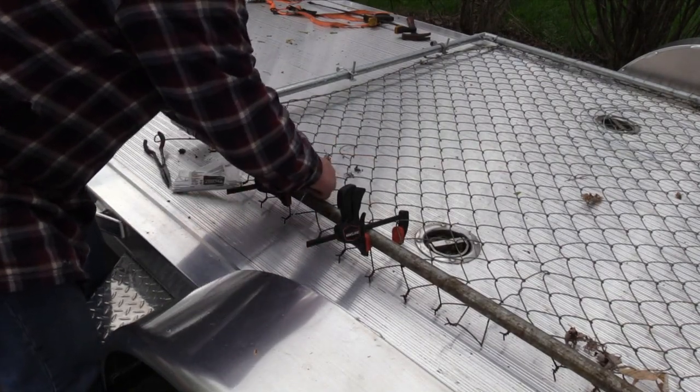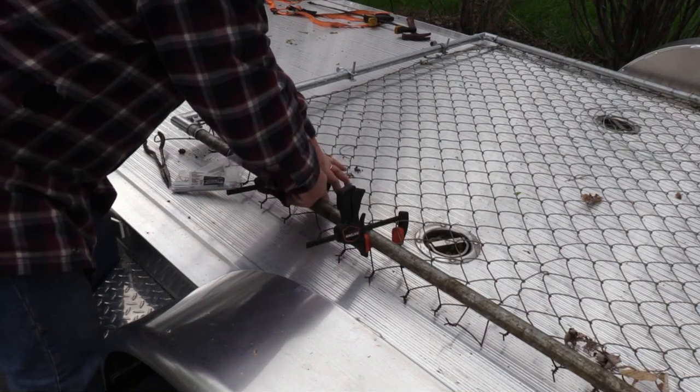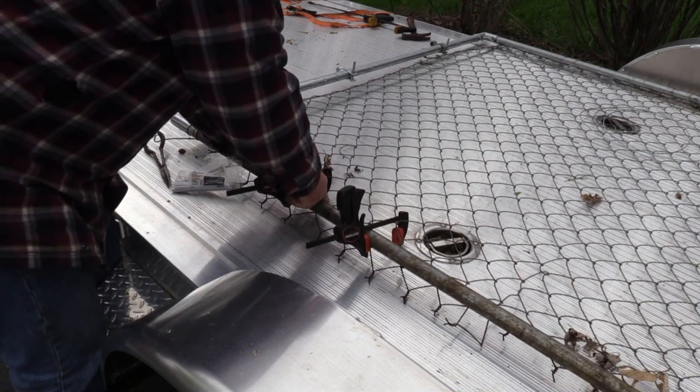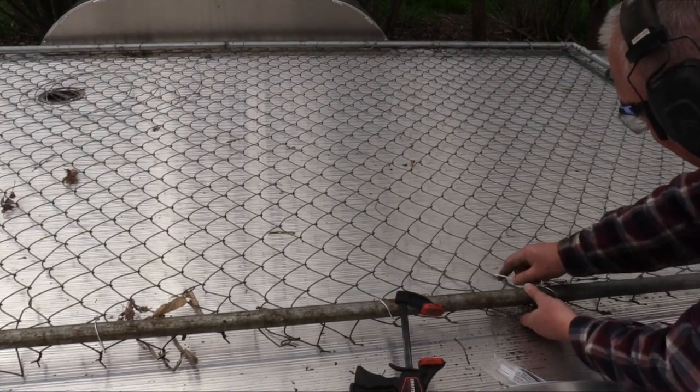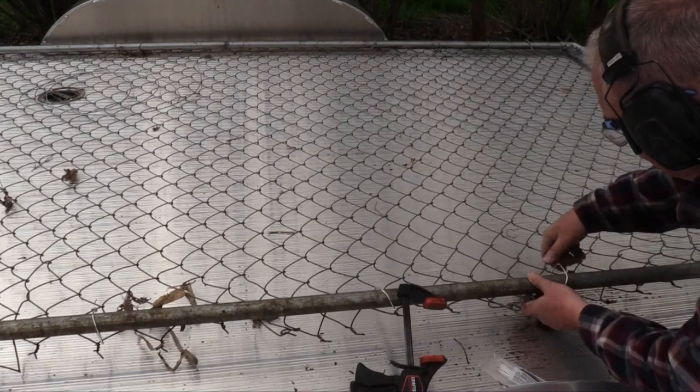I re-employed my squeeze clamps to tension the fence from top to bottom and for this they worked very well. Once again I worked in tandem and I tied them off with the aluminum wire wraps.